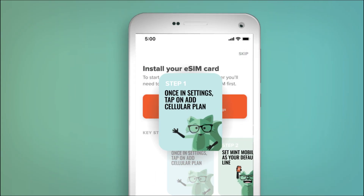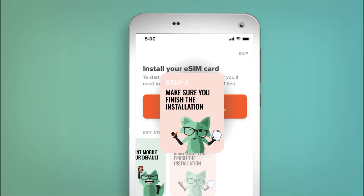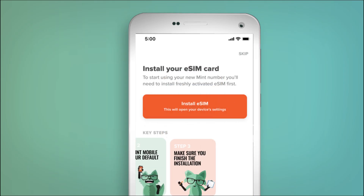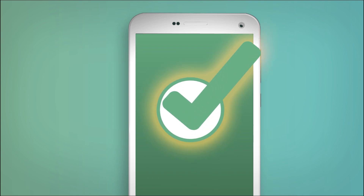Follow these steps carefully, and be sure not to look directly at the screen as the eSIM activates. You've seen Raiders of the Lost Ark, right? Just kidding. You'll see the app processing for a moment, and then a confirmation that the eSIM has been installed.